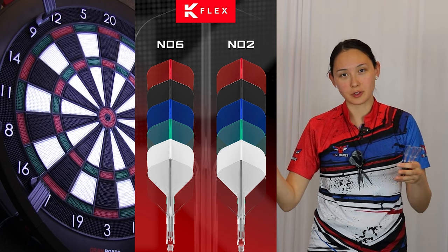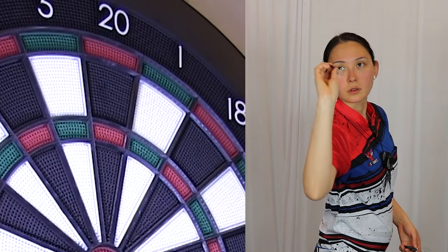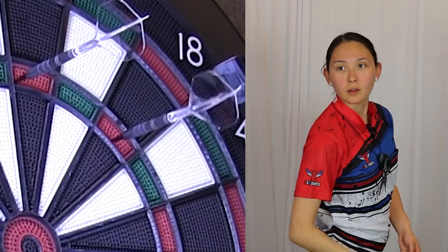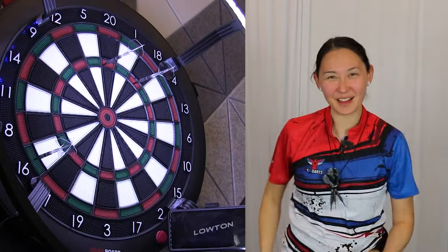Now we have No. 2 in all colors and lengths. All right, 146 remaining. Damn, that felt good!